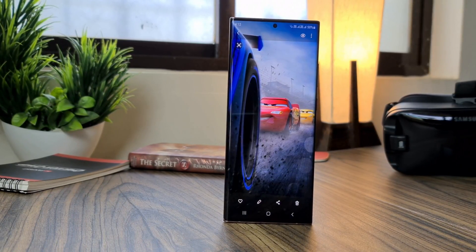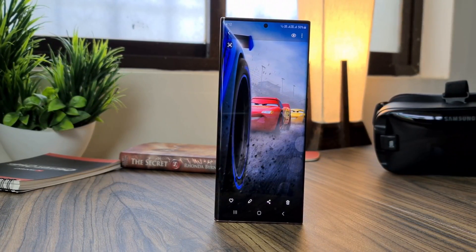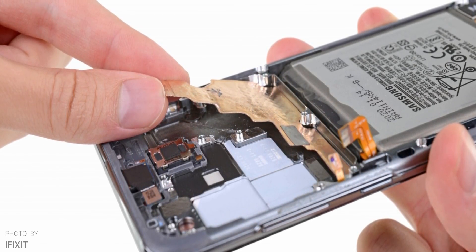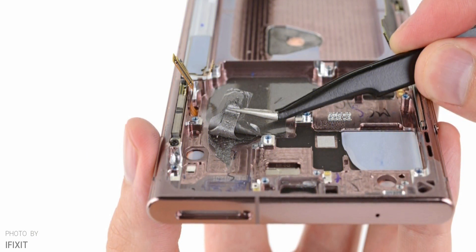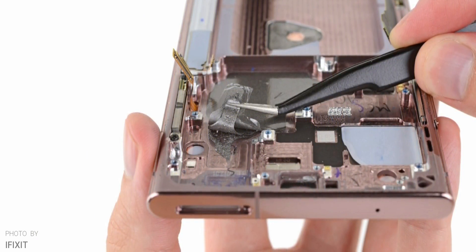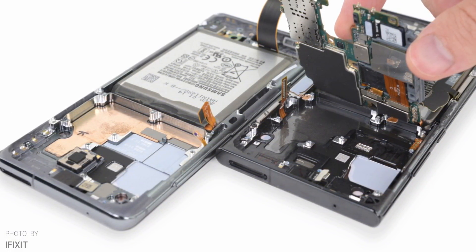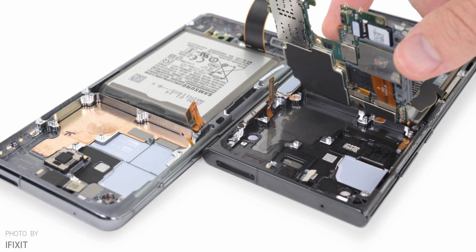You might have heard that Samsung is using two different cooling methods on the Galaxy Note 20 Ultra. Some devices have copper vapor chambers, also known as liquid cooling, while some have graphite thermal pads, and there's no way to tell exactly which devices have which cooling system. Some people were saying Exynos has a graphite thermal pad while Snapdragon Note 20 Ultra variants have the more expensive liquid cooling.